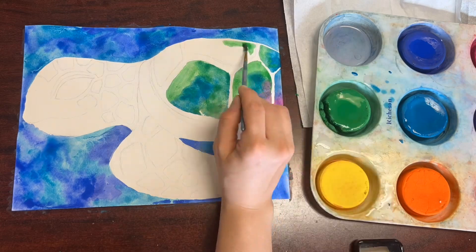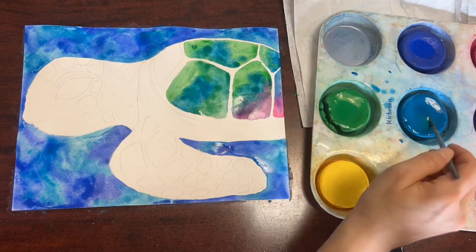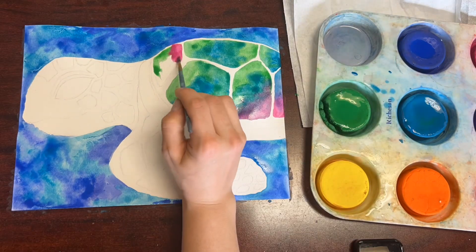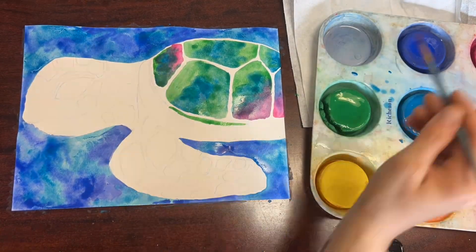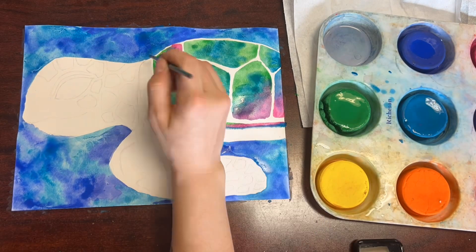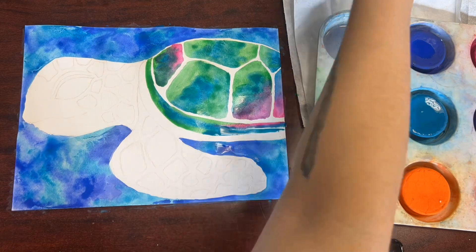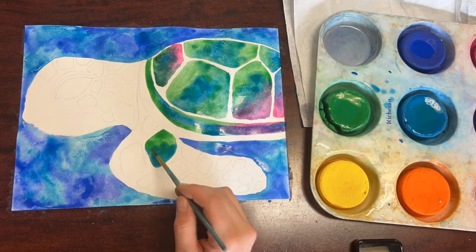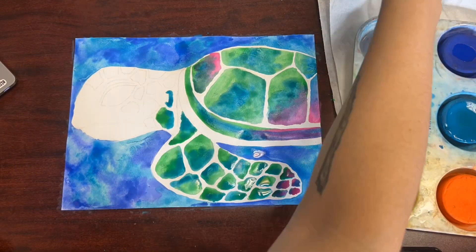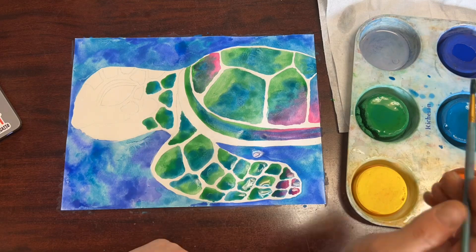The method I'm using here is to apply the paint pretty loosely and kind of uncontrolled. So while I'm staying inside of the lines and the shapes that I drew, I'm not really worrying about my paint colors or my brush strokes being super perfect. I'm blending my blues and my greens and my pinks together to create kind of a tie-dye effect.